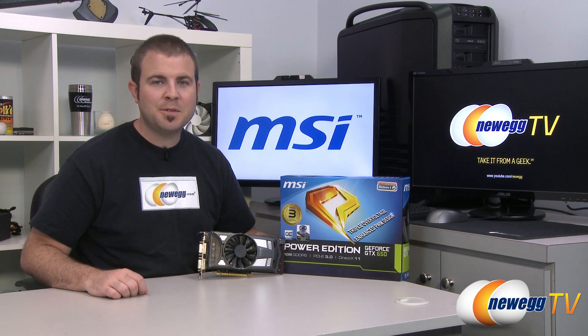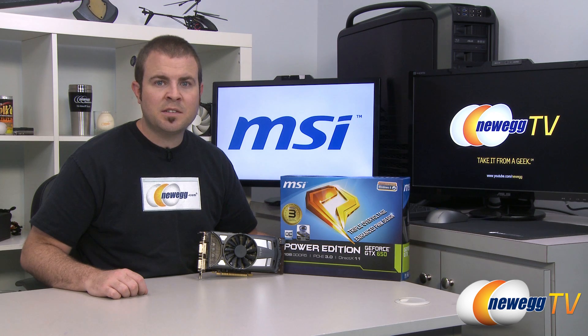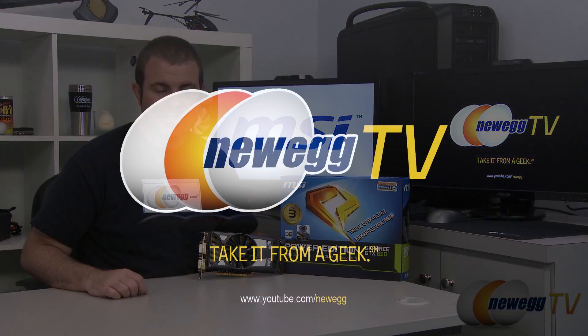I'm Paul with Newegg TV. If you enjoyed today's video, you can head over to our Newegg YouTube channel, and don't forget to subscribe for more tech videos. Thanks a lot for watching, and we'll see you next time.